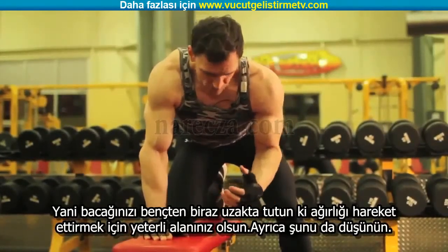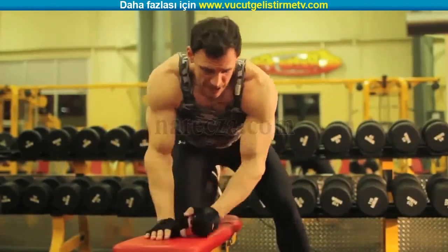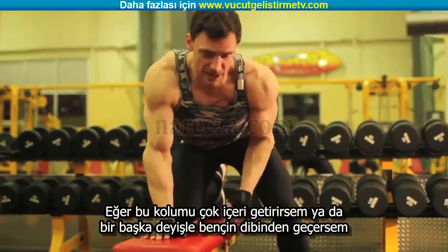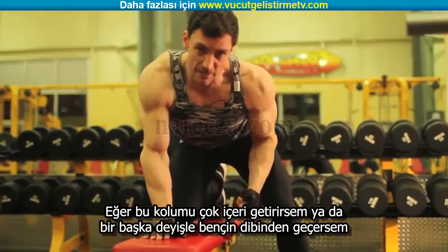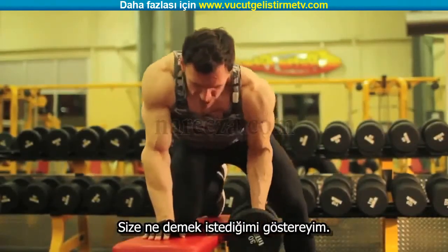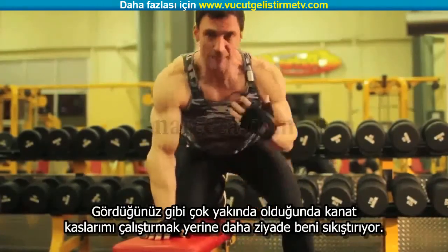I also want to think about this affecting the outside of my back. If I bring this in too close — if I'm just skimming the side of the bench — I'm not really going to be working my lats. I'm actually going to be working this other area. If I stay in too tight, you'll see how this really isn't going to work my lats; it's going to kind of jam me up.